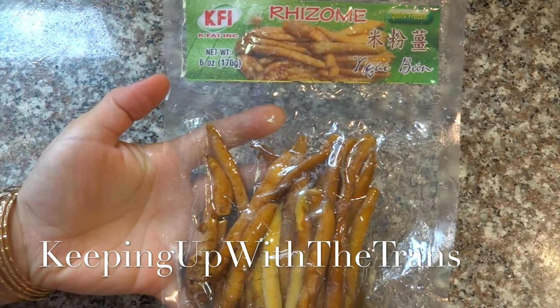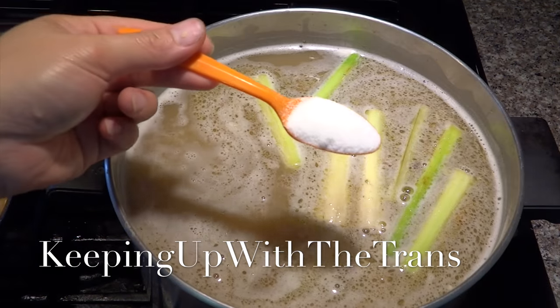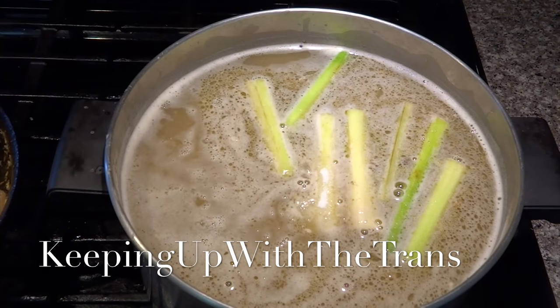This is rindzom, or ngai bung. I'm going to put one small bunch in the broth. And don't forget to add three teaspoons of sugar.